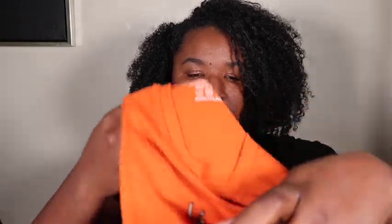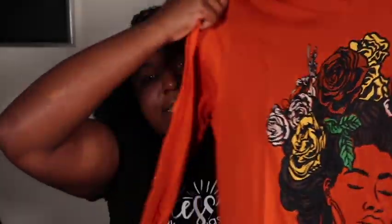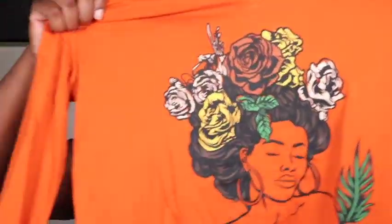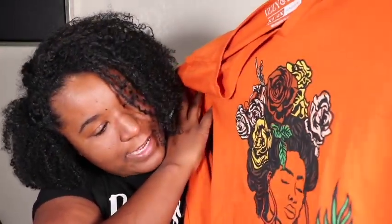The next item is a t-shirt. Oh, I love this color! It's a long sleeve t-shirt. I will be trying on this t-shirt so you guys can actually see it on me. This shirt is cute — I love the picture on the front.